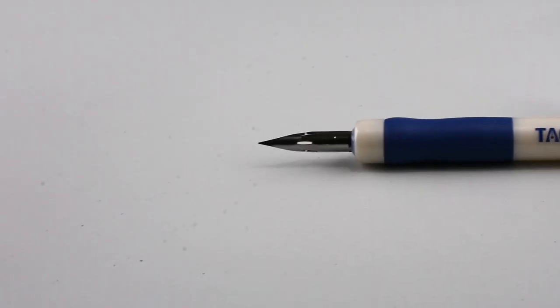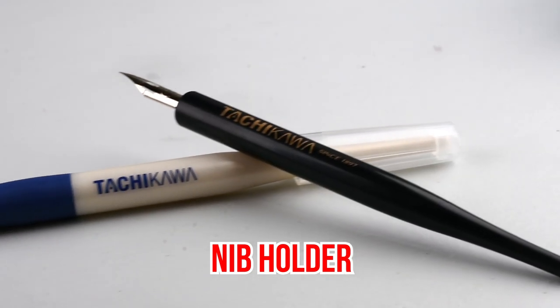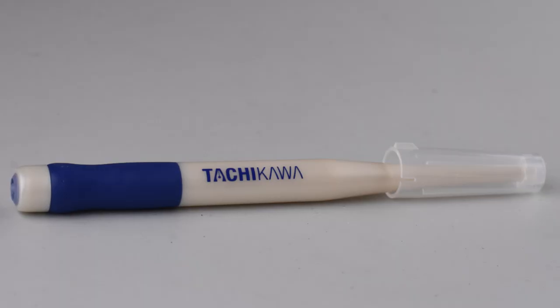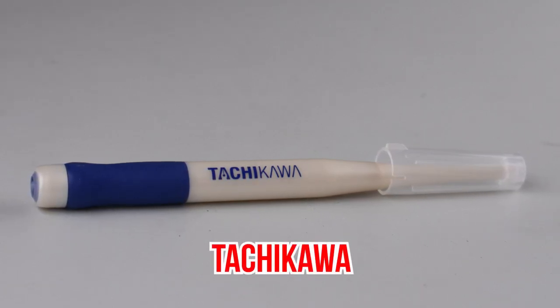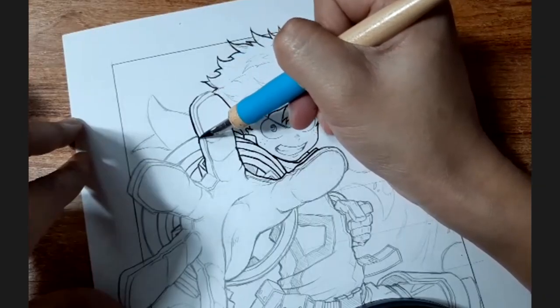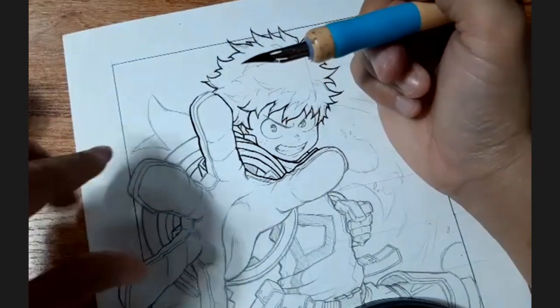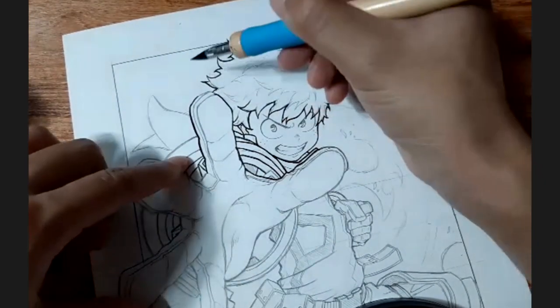Another important part of a dip pen is the nib holder. There are a lot of types out there. Here, we're using one from Tachikawa. It's great to get something with a soft rubber grip. When you're drawing for a long time, your finger might start to hurt and the rubber grip definitely helps. The more comfortable you are, the better your lines will be.